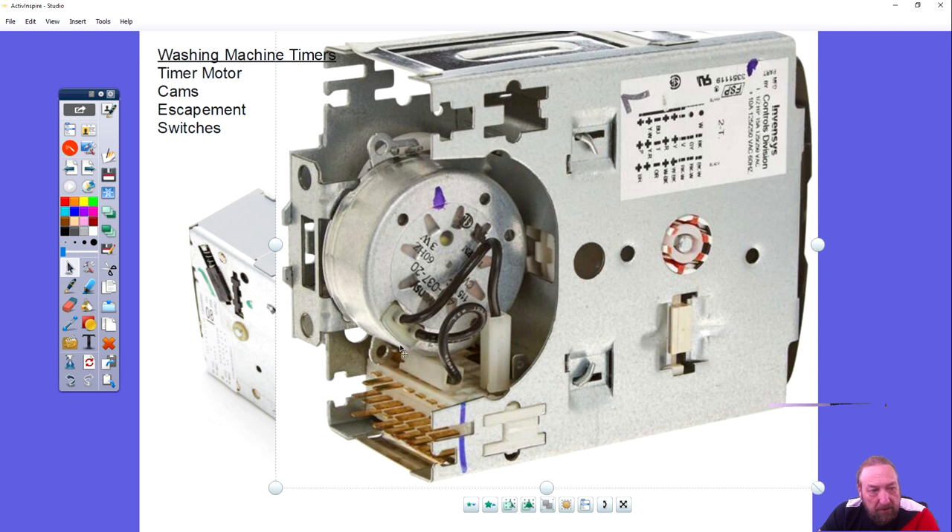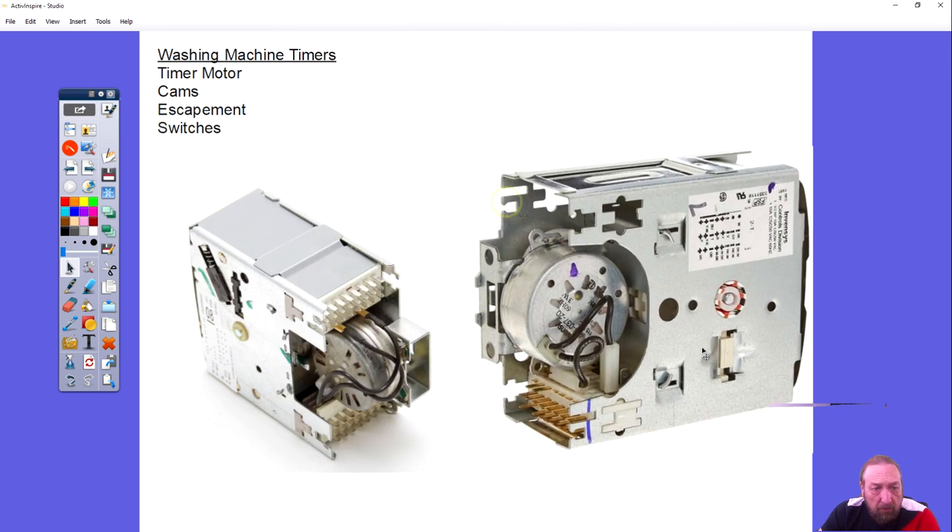This big part in the middle is the timer motor. This is what advances the machine through the cycle. One plug attaches to one of these pins on the timer, and the other one is plugged in attaching to another pin on the other end of the timer. Let's go to the next slide.